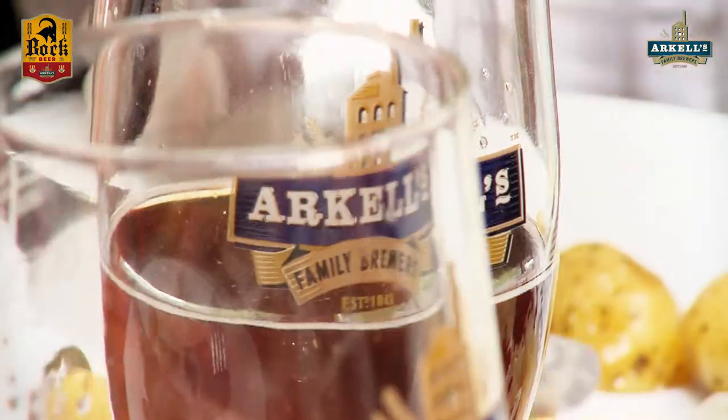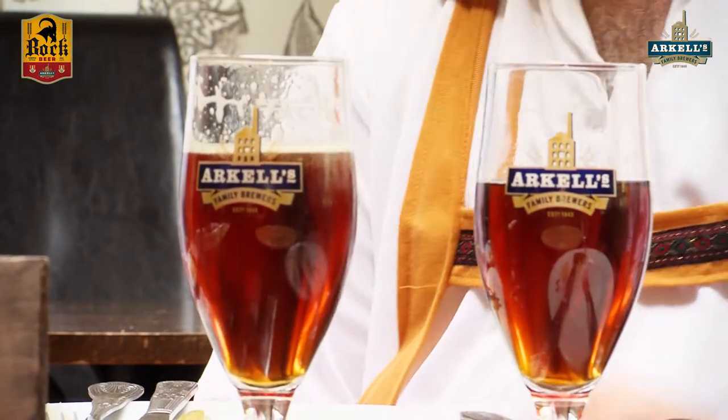What ABV is it? 4.2%? This is 4.2%. If you think how it links in with that roasted sausage flavour — anything that's on a barbecue, this is going to win with anything on a barbecue. Yeah, very much so.